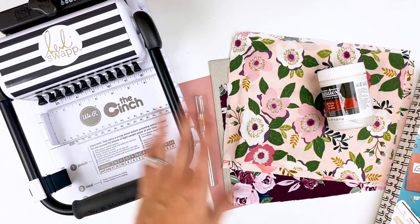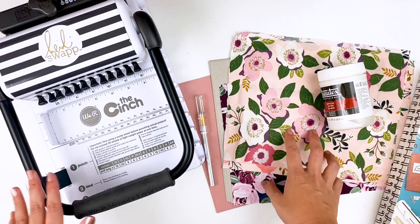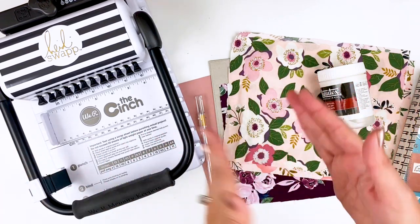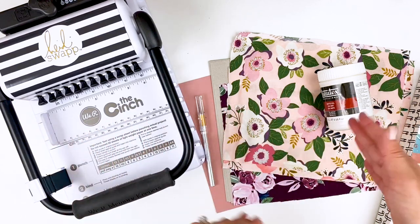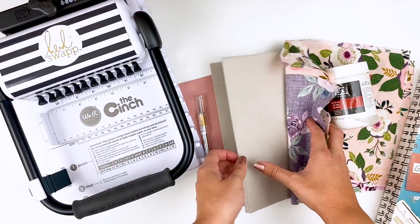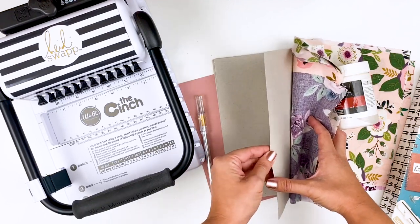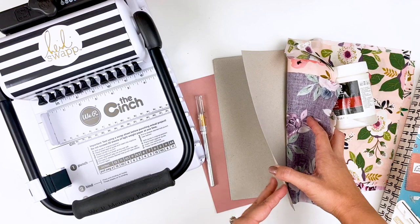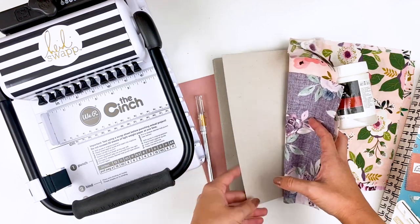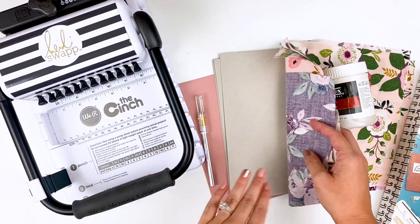I'm going to have one bound as the New Testament, one bound as the Old Testament, and then I'm going to separate Psalms and Proverbs together, so I will end up with three interleaved Bibles essentially once I'm done. I also needed some chipboard — this was some Silhouette branded chipboard, so it's a little bit thinner. I'll link that down below. It was not as thick as I thought it was going to be — this is more like cardboard, not chipboard — but that's okay, I think it'll work.